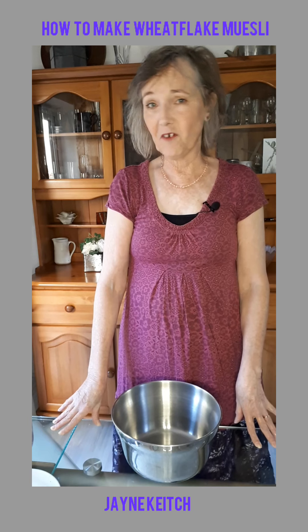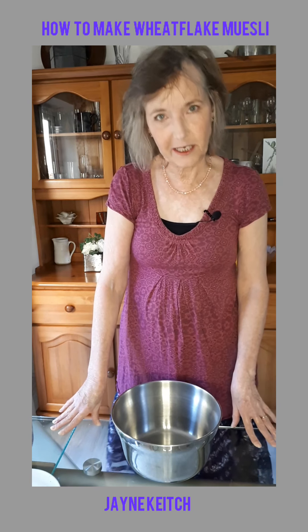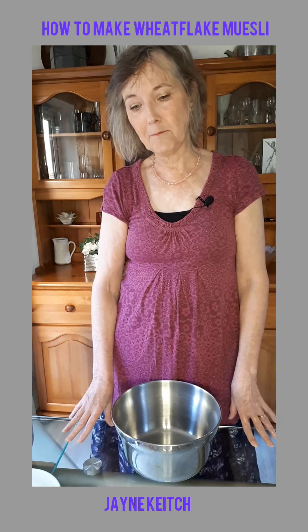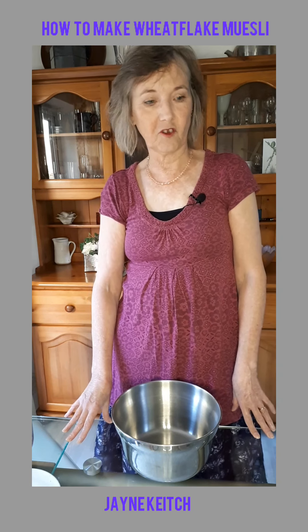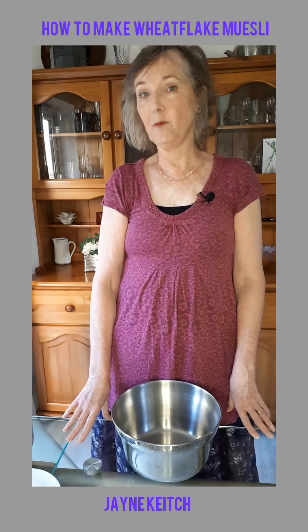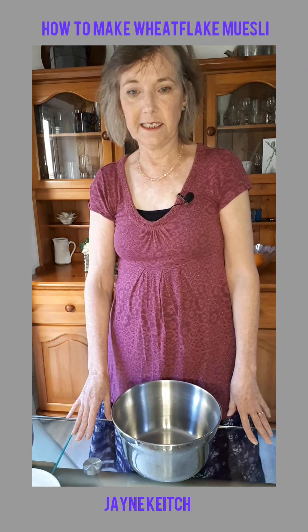So I have devised a wheat flake muesli. It seems to be quite difficult to get hold of wheat flakes, but in England Holland and Barrett will very often sell them, and if you live in Frome our local health store up Cheap Street sells wheat flakes as well. Sometimes they can be difficult to get hold of, but don't give up — if you can't get them locally you might want to try the internet.